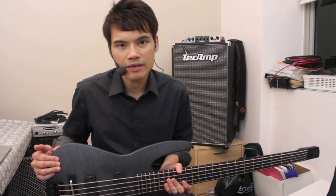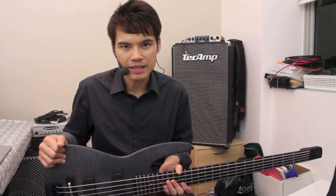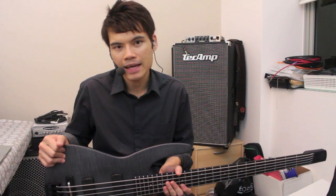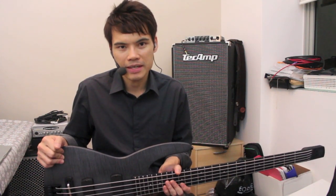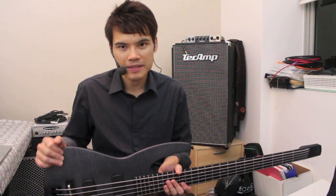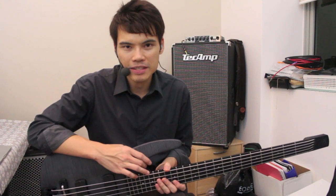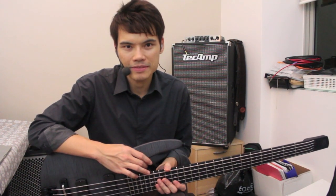This video has been a bit long, but there are so many features about this bass that I wanted to tell you about, and I hope you enjoyed watching. Thanks again for your time — do contact us if there's anything we can help you with to find your ultimate bass. Remember, BaseFreak: your only cure for GAS. Thanks for watching!